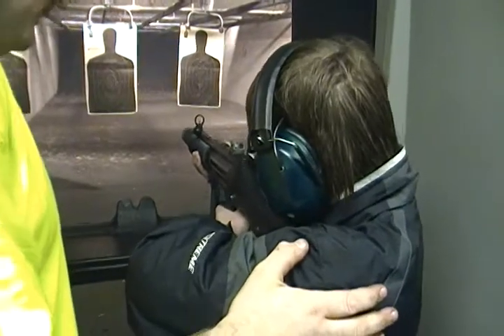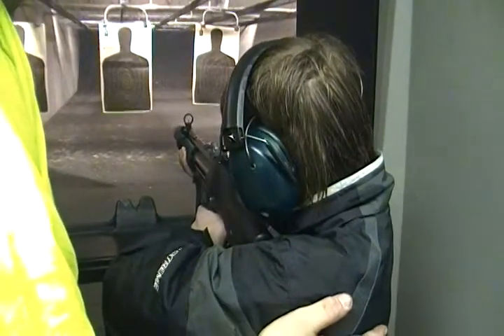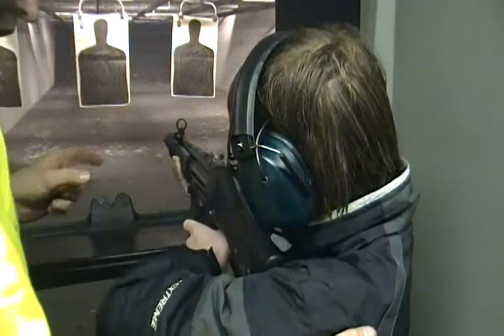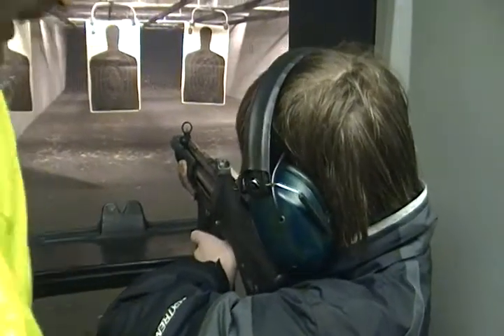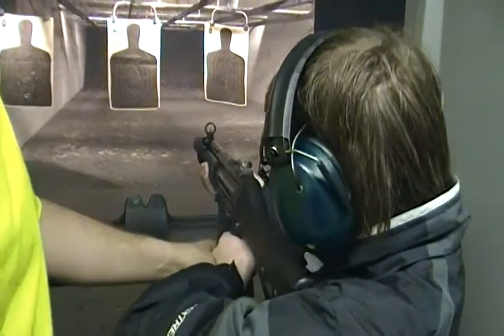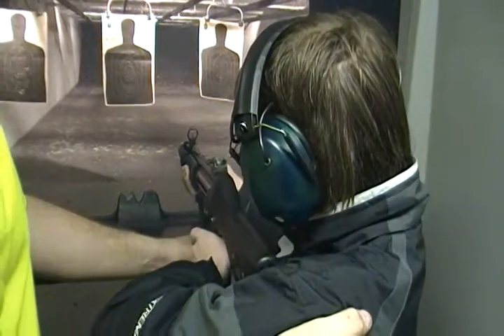How does that feel? Do one more like that. Okay, I'm gonna go full auto now — it'll stay going as long as you hold it back. If you're ready.